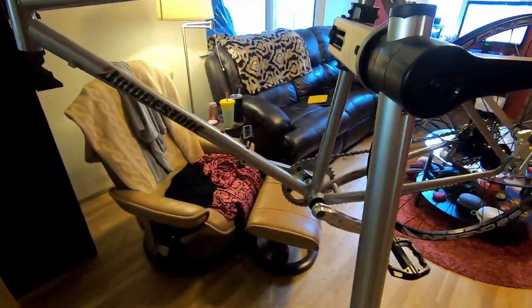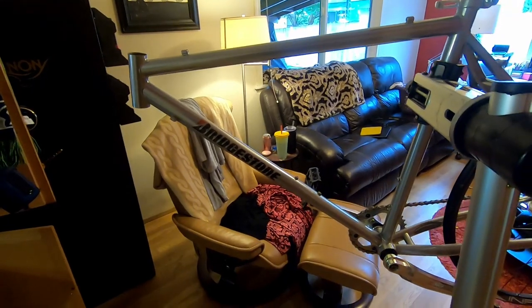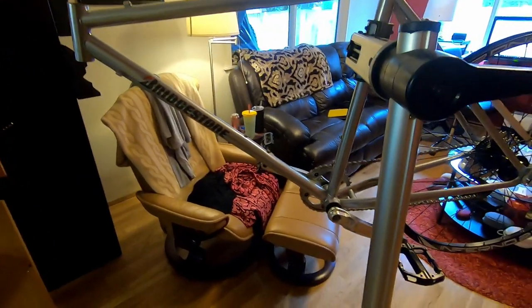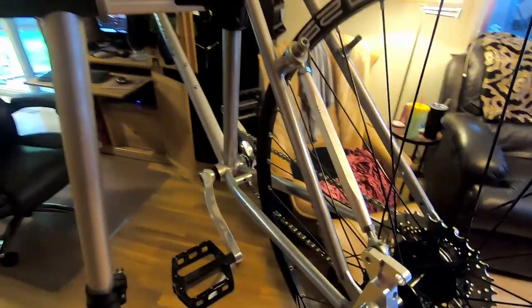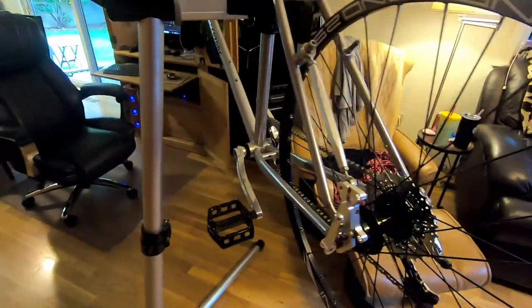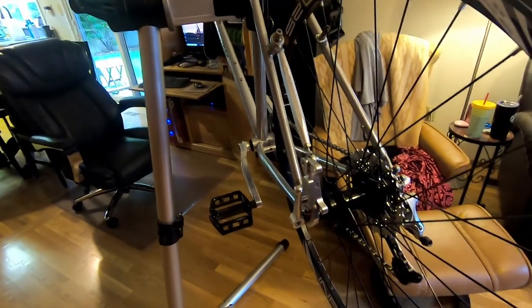I believe these are the Taiwanese Bridgestones after they moved production from Japan. The Japanese ones had a slightly different look to all the fittings and the way they were put together. They obviously cheapened these up a little bit — still supposed to be TIG-welded chromoly, but not as nice as the original early Bridgestones.